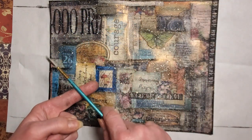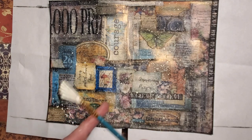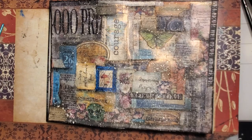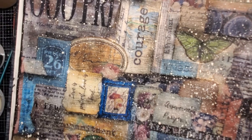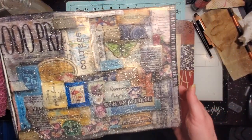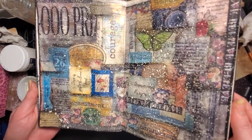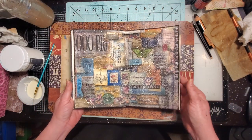I'll probably post this on Facebook so you may have already seen it. I'm going to pull it up and take a closer look, pulling back slightly so you can see it. Let me know what you think — there's our art journal page collage. I hope you enjoyed it today. It's Saturday, so I'll see you on Monday. Have a wonderful Sunday — God bless, bye!